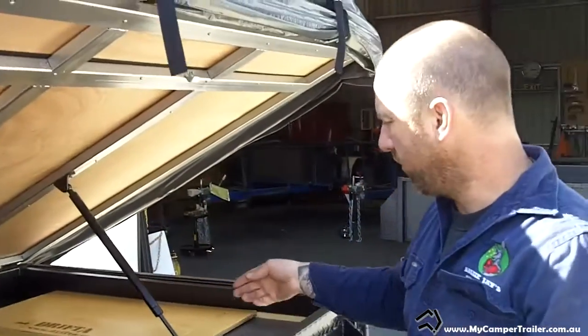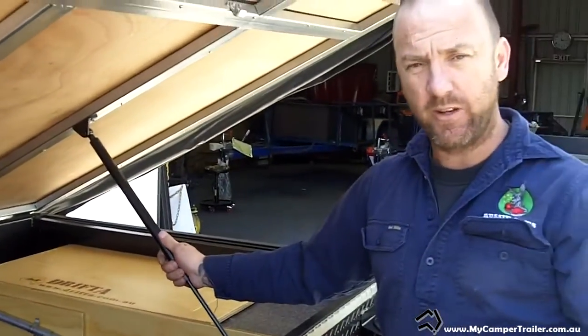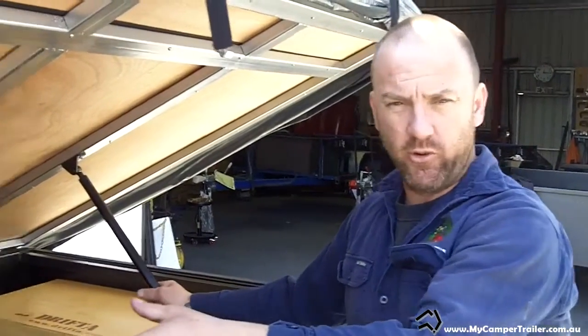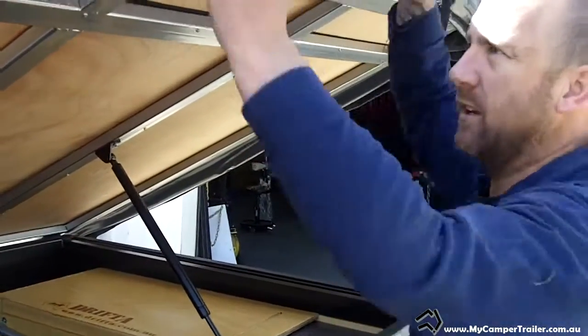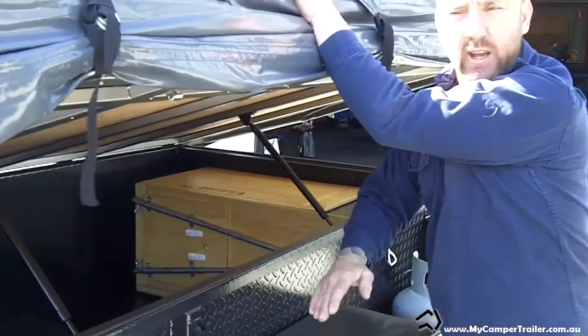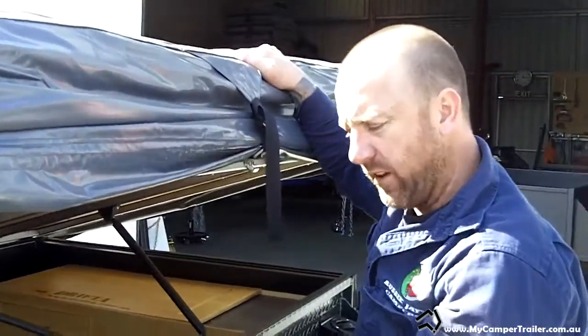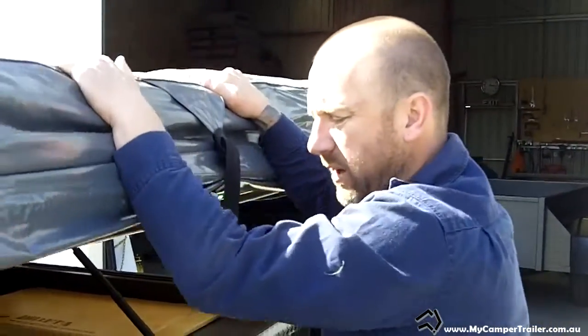The struts are designed to hold the weight. They're so strong that if one does start to leak — which is very unlikely — the other one will still hold the weight and it'll only slowly come down instead of dropping. Unfortunately, a lot of imported stuff has cheap struts that come halfway, and when you pull the lid down it gets to a point and just drops straight down. With these, they come down quite nicely and settle.